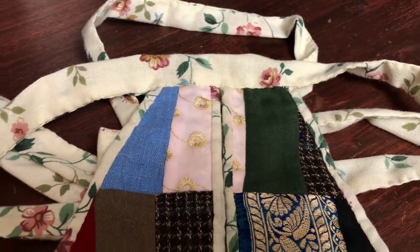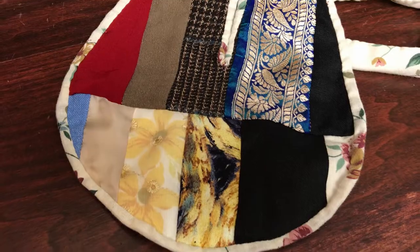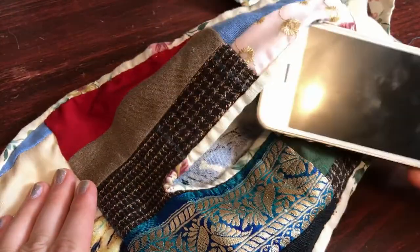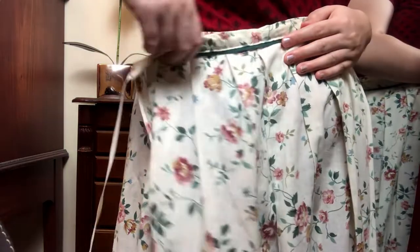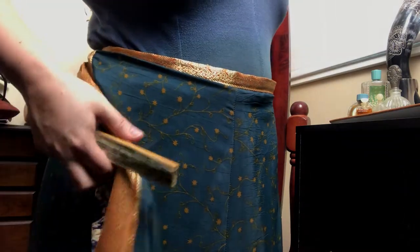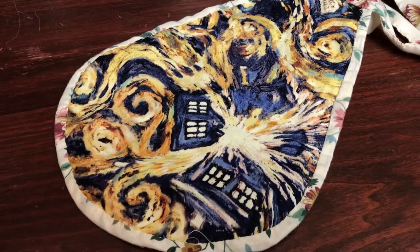And with that, my pocket is finished and ready for wear. I love how it turned out, and even though it's ever so slightly smaller than what I was aiming for, it still holds quite a bit of stuff. I also love how flexible it is for wearable options — underneath an apron front skirt using the slits at the side for access, or on the outside of any number of skirts to show off the patchwork. I will definitely be making more of these, both patchwork style and possibly embroidery style down the road. The possibilities are truly endless.